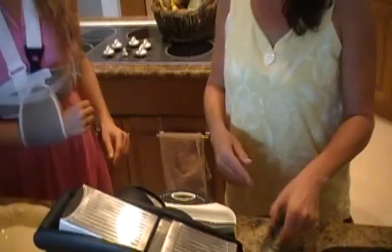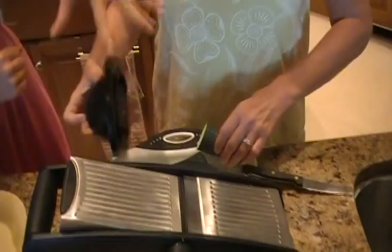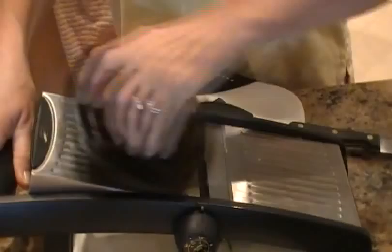Wendy's going to demonstrate what we do with the zucchini and how this mandolin works. You're going to cut the ends off the zucchini, cut it in half, and it goes right on top of the mandolin. You just move it up and down — it's very easy to use, and out of the bottom the noodles come out.